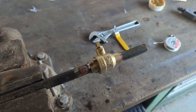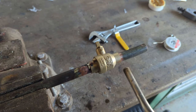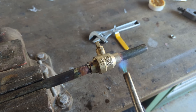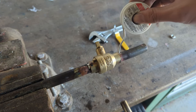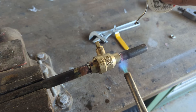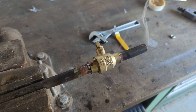That nut felt kind of hot, but it's definitely still safe to touch, which means that we've concentrated most of the heat at the joint. Now I can solder this other side of the valve. Looking good now.